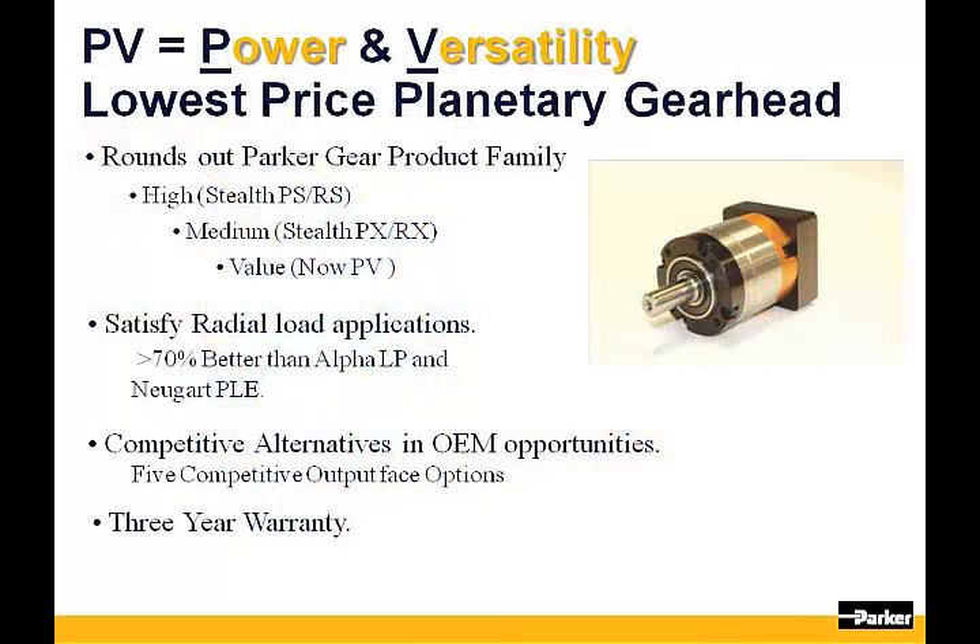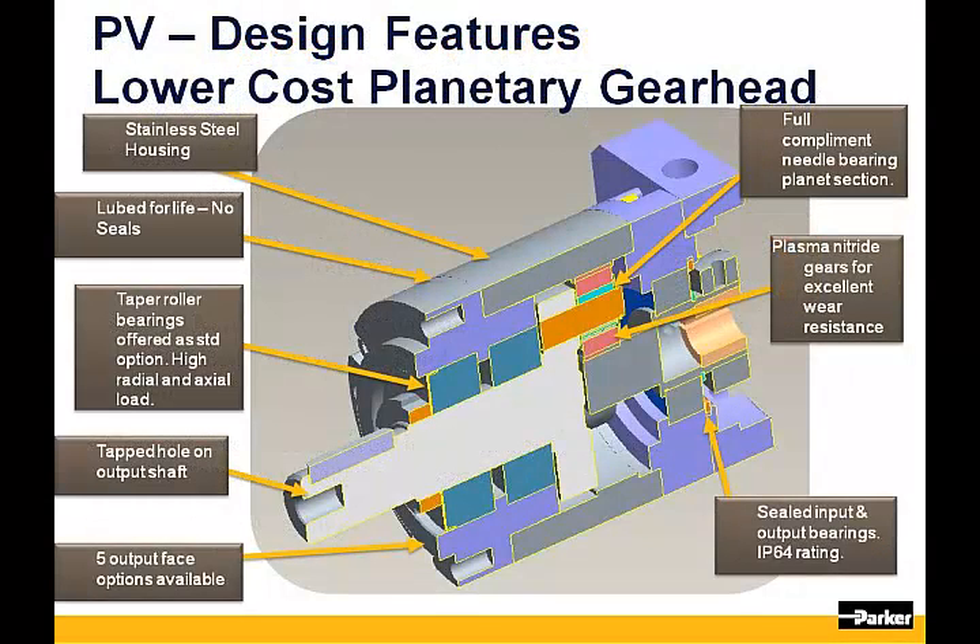Next, let's talk about our PV gearhead. PV is not considered Stealth because it consists of straight-cut gears, not helical. It is our official low-price gearhead, but it is still a robust, high-quality product. Many of the features and benefits of Stealth are incorporated into the PV: the ring gear is cut directly into the housing allowing for larger gears and bearings; a full complement of needle bearings support the planets for higher load carrying capability and longer operational life; all gears are plasma nitrided for excellent surface wear and shear strength. The output shaft is supported by taper roller bearings, providing very high radial and axial load capability — up to 70% higher than competitors with similar products.